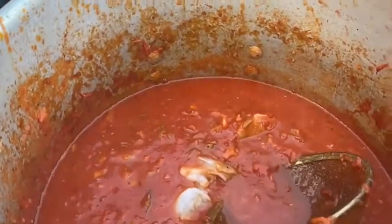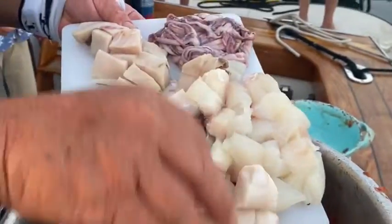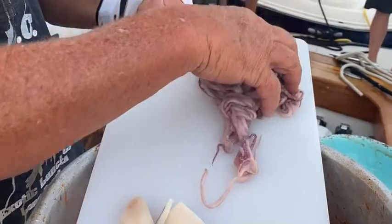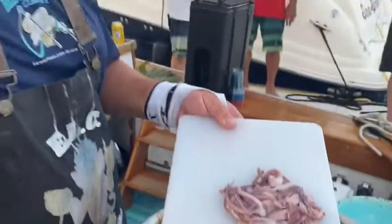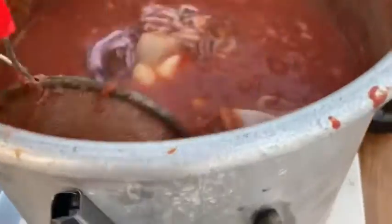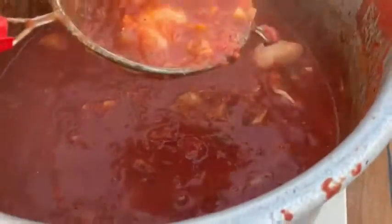It's time to get it all in there — in go the scallops, the swordfish, the halibut, all of that, and then comes the big beautiful squid tentacle. Now we're going to get those down in. Look at how ridiculous this is — look at all that seafood! If everyone had smell-o-vision, this is so good. Big old beautiful pot of seafood.